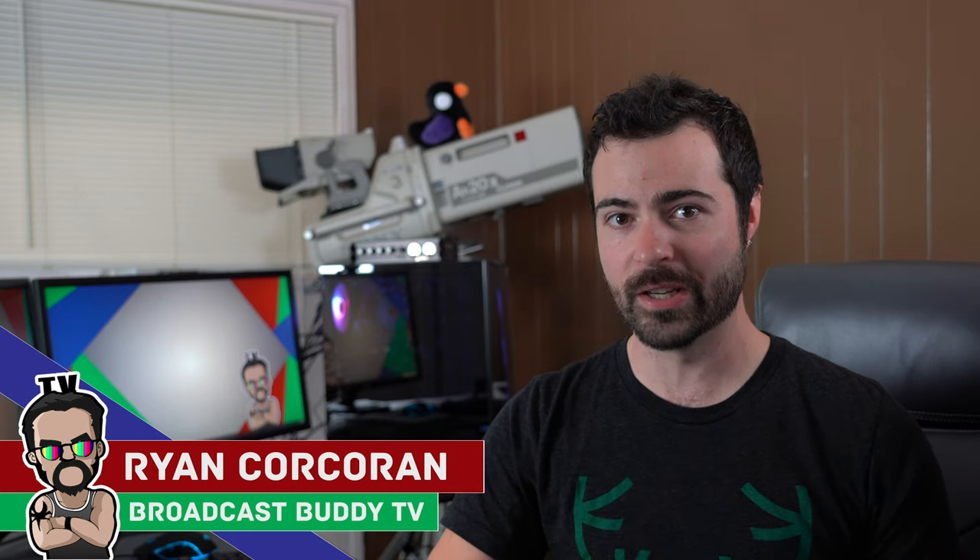Hey everyone, this is Ryan Corcoran, Broadcast Buddy TV — the all-around go-to channel for all things broadcast television. On this channel, it is our goal to equip you with the tips, tricks, and know-hows to help make you a better broadcaster. If you're new to the channel, please consider subscribing and hit that bell icon so you never miss an upload. With that being said, let's get started.